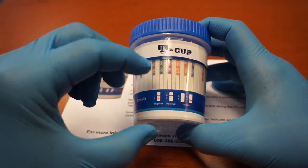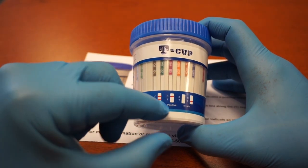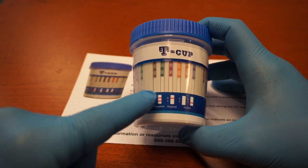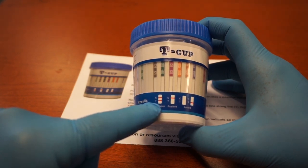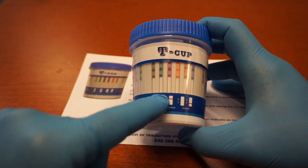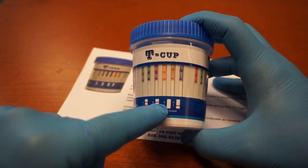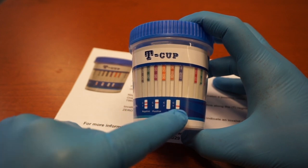Each one of these strips will either show a negative, positive, or invalid reading. For a negative reading, it will have two red stripes. For a positive reading, it will have one upper red stripe. For an invalid reading, it will have either no stripes at all or it will have a lower red stripe.